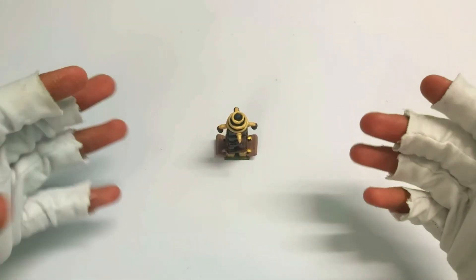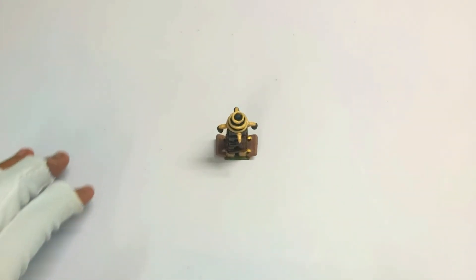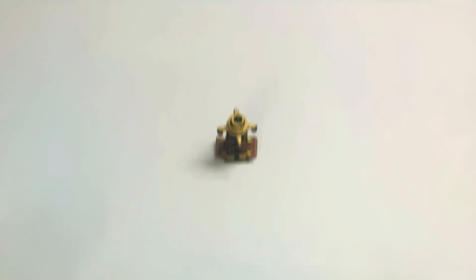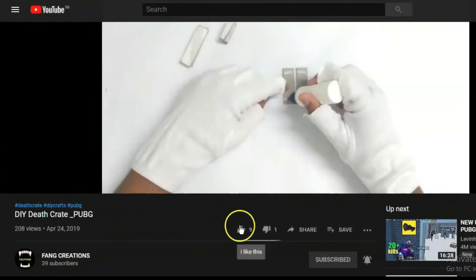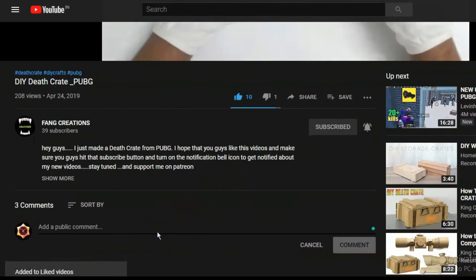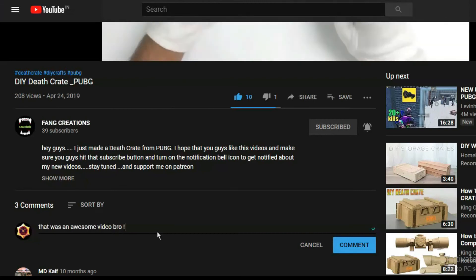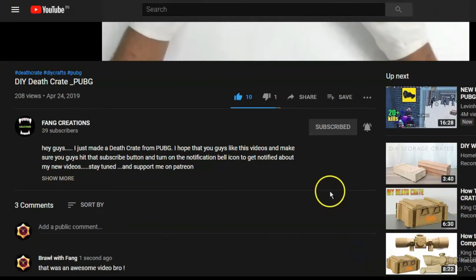Hope you enjoyed this video guys, and I'll see you in the next creation. Before you go, make sure you like this video and comment down below — you can give me suggestions on what materials I could use, or just let me know how the video was. I'll see you in the next one, bye!